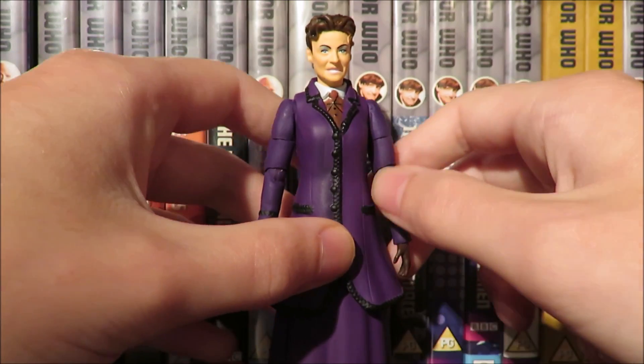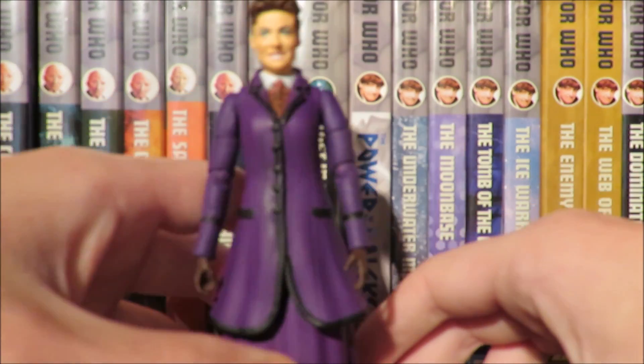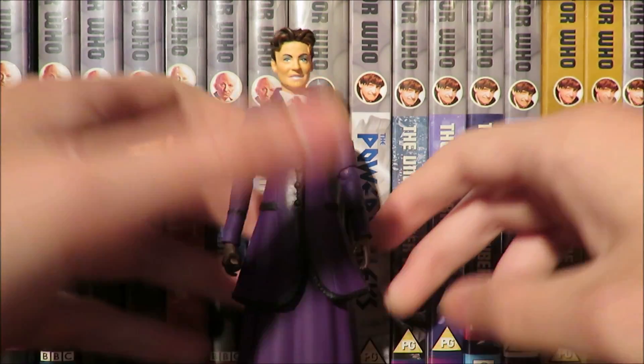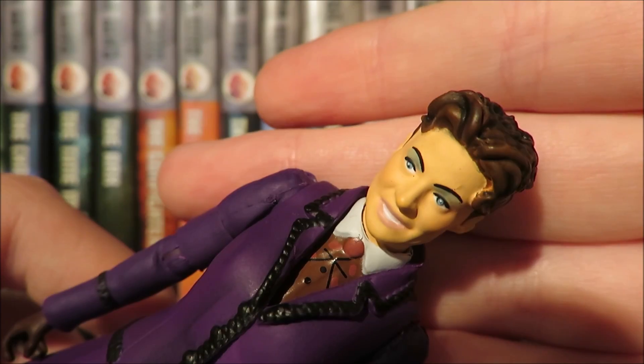This is our fourth version of Missy, and I would have liked Character Options to fix the figure because the Missy figures are absolutely terrible for standing up. You really have to try and get it to stand up — it just doesn't want to — so that's one thing I would have liked Character Options to refine and rework.